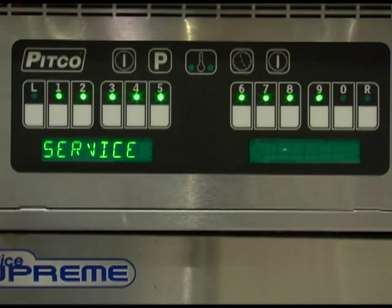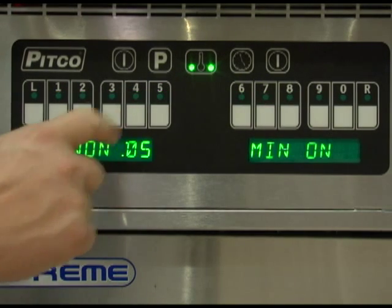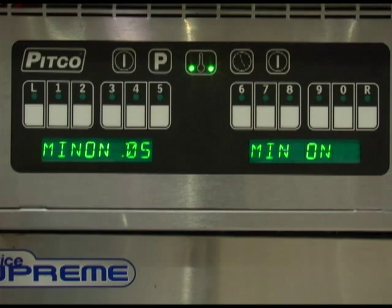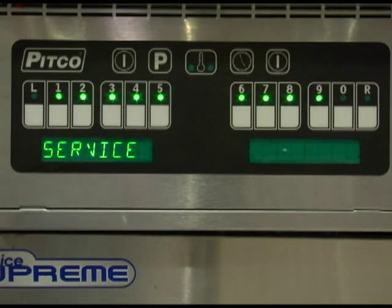Pressing key number 3 in the service menu will allow you to make adjustments to the minimum on and off cycle times. The display will now read minimum on followed by a numeric time. This time is the minimum time that the burner can be fired. Pressing the clock key will toggle the display to the minimum off time, which can be changed in the same manner. Once set correctly, press the program key to save.